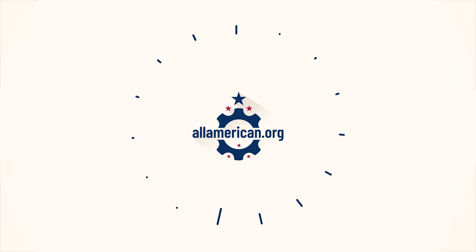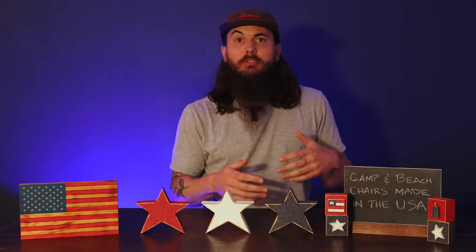Hey y'all, Mike here from allamerican.org, and today we're going through camp and beach chairs that are made in the USA. A good lawn chair is a staple no matter if you are just hanging out in the backyard, going on your next camping trip, or out to the beach. If you're looking for made in the USA options, the good news is there are lots to choose from.